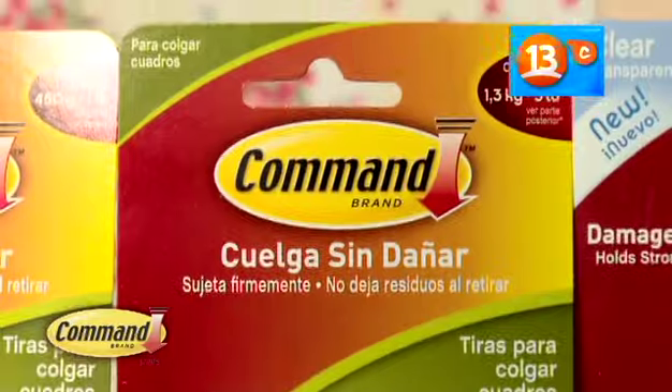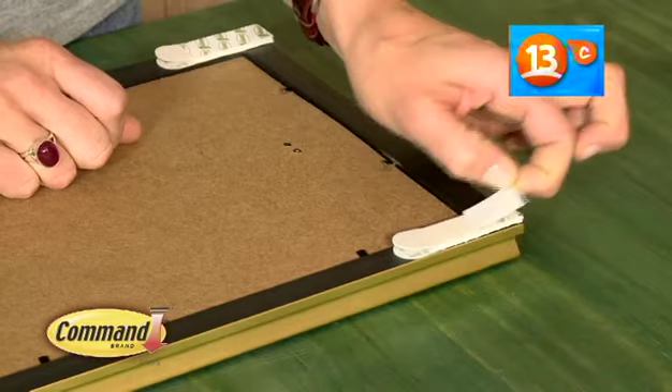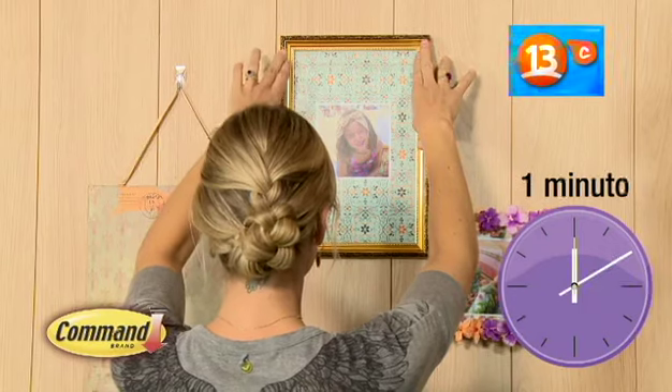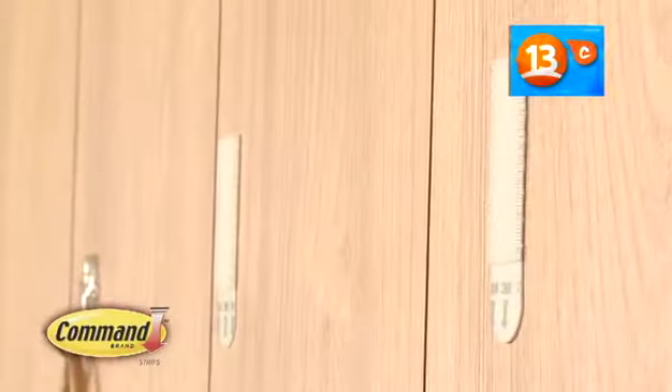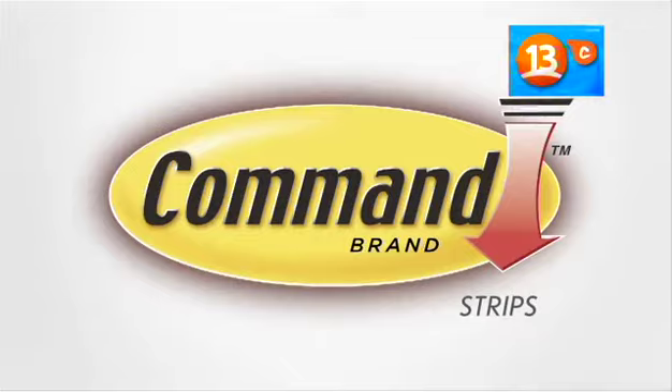Con los sujeta cuadros Command es muy fácil decorar cada rincón de tu casa. Unir las tiras y ubícalas en la parte de atrás del marco. Fija el marco a la pared y presiona durante un minuto. Para retirar, saca el cuadro desde las esquinas inferiores, luego presiona y estira la lengüeta hacia abajo. Ya lo sabes: si tu estilo cambia, cambia con Command. Command, una marca de 3M.